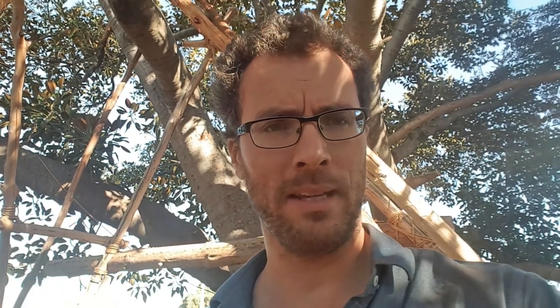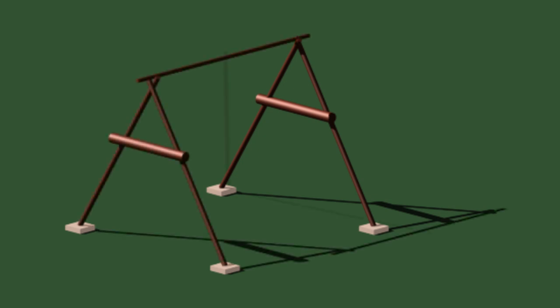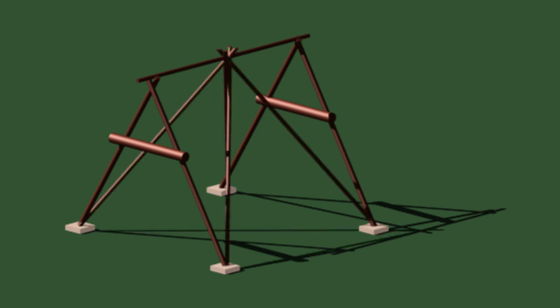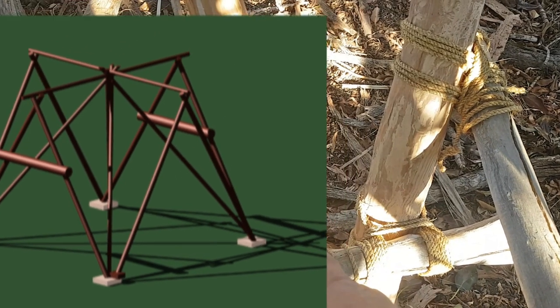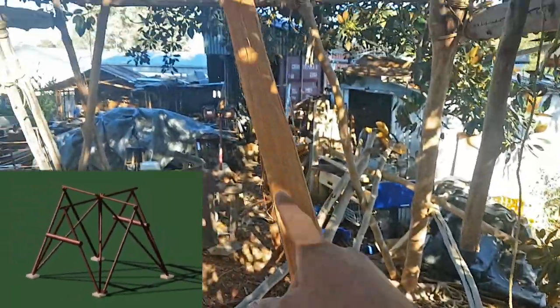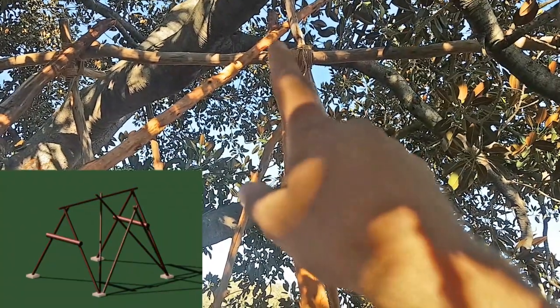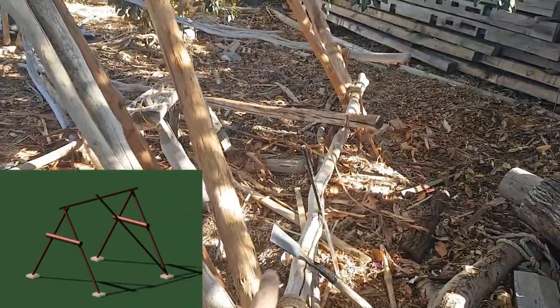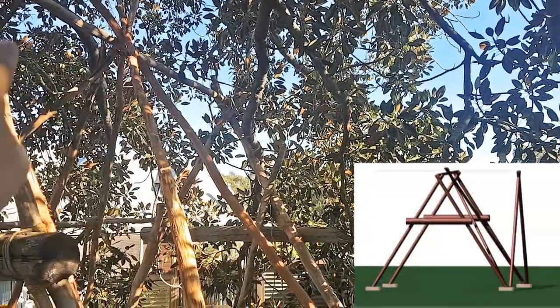To make the dormer work, especially when it comes to doing the thatch later, we've got to have a structural member that will support the valley of the thatch, and then also additional members that support the outside of the dormer. That's what we're going to be finishing today. This is the outside frame and this is the valley structural member. It goes all the way up to the centre ridge, and then coming out from that there'll be another frame with another ridge crossing that ridge, so that at the top it'll kind of look like a cross or a star.